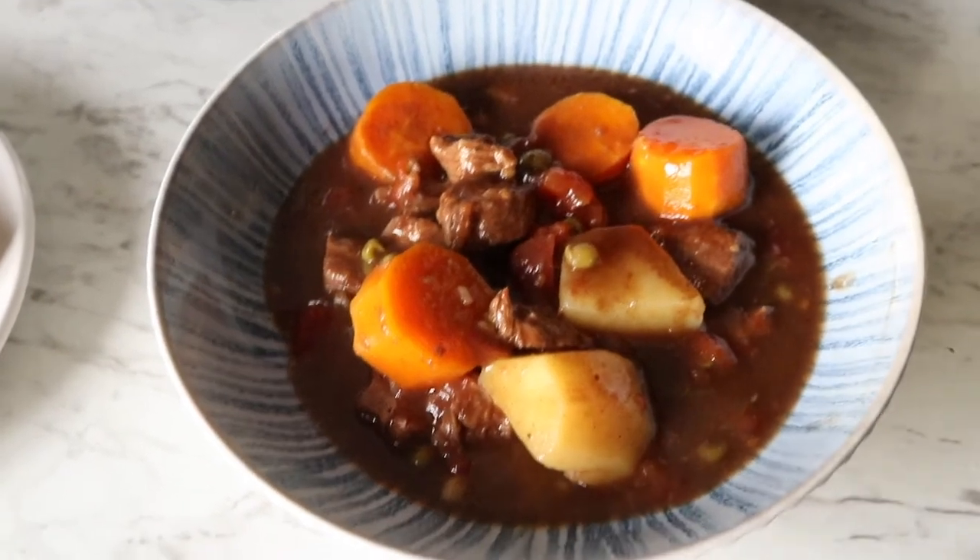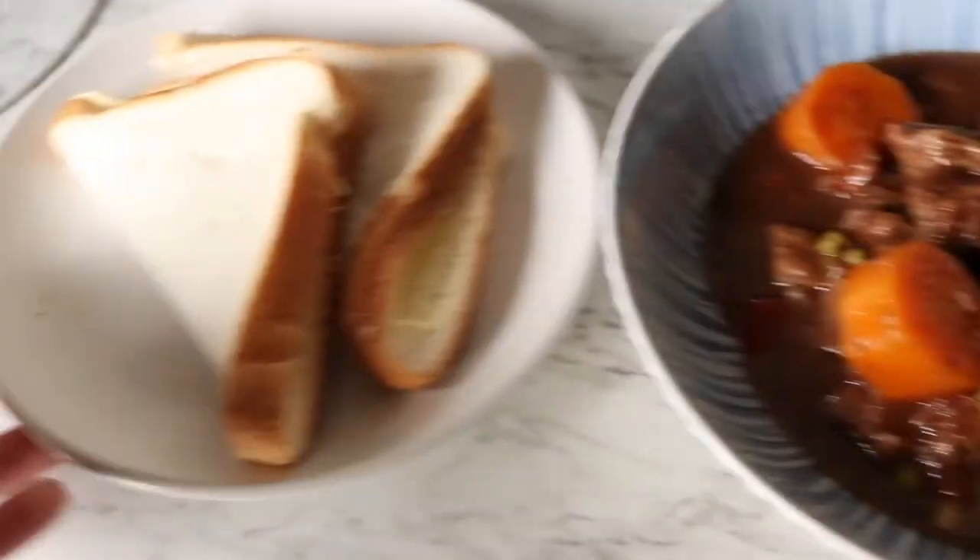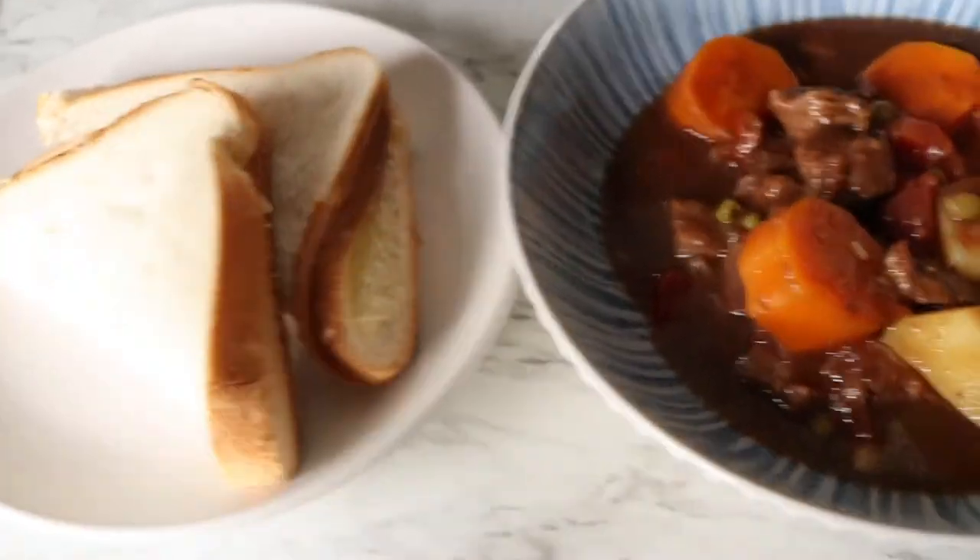Dinner is completely all done in my bowl. It smells so good. I'm serving it with some bread and butter.